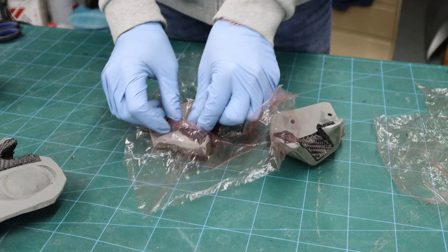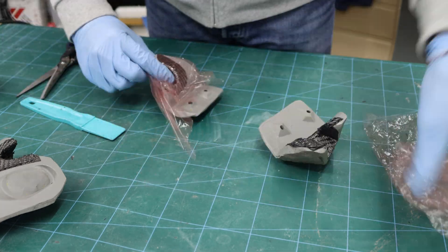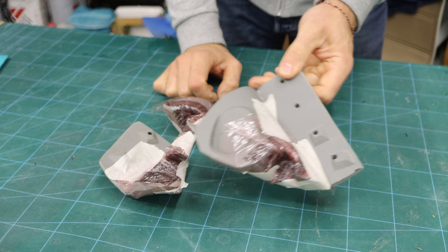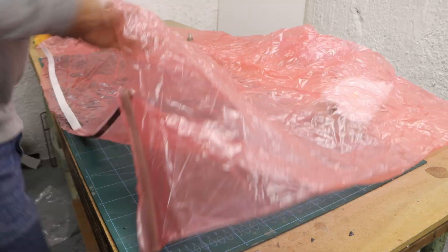I covered the carbon surface with unperforated release film, which helped me keep the necessary resin inside. I secured the edges of the film with masking tape so it won't move after wrapping into the breather cloth. Then I bagged all the parts and sealed the bag.